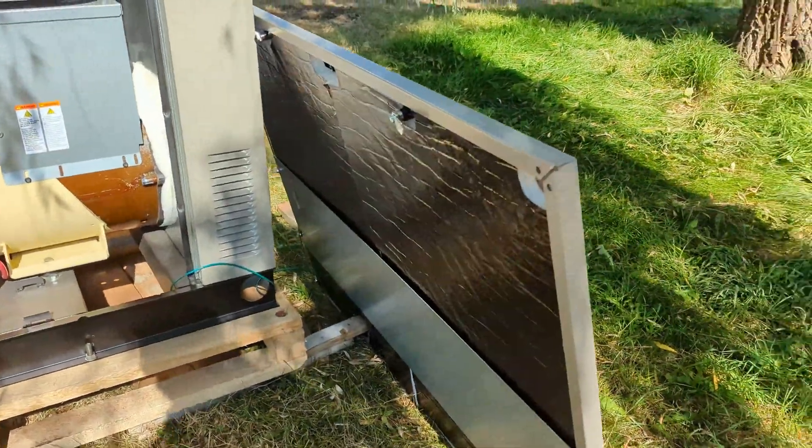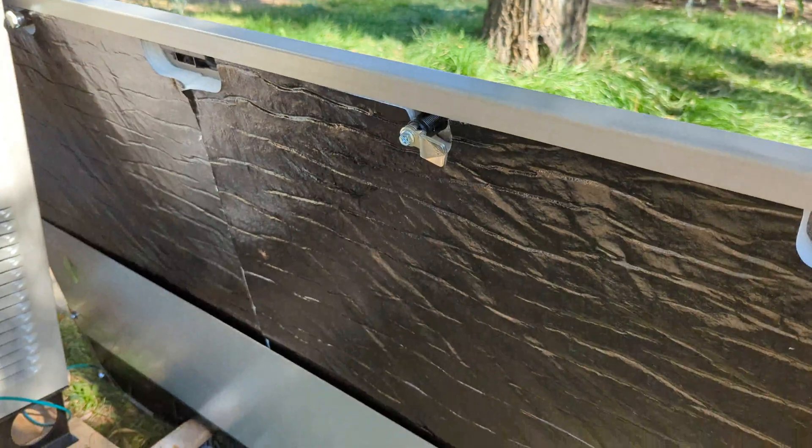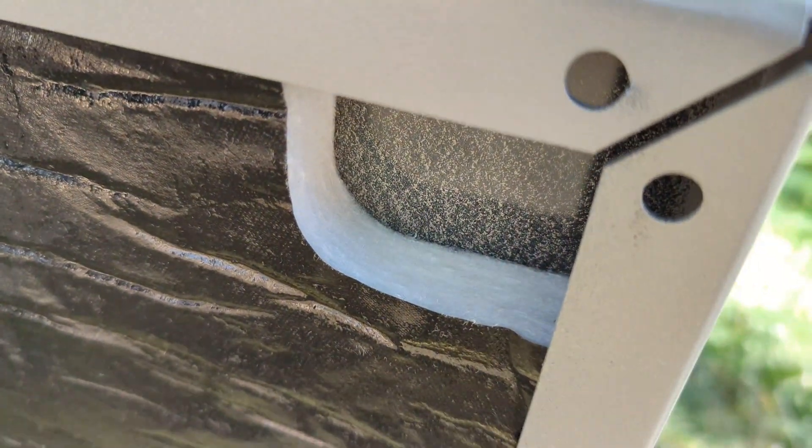The door is metal with a couple of simple latches. The insulation looks like fiberglass with a plastic sleeve on it.